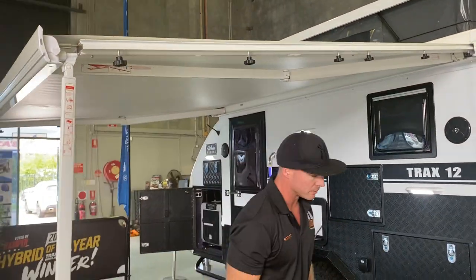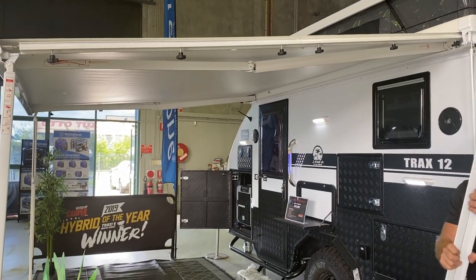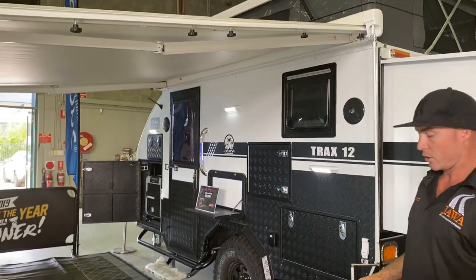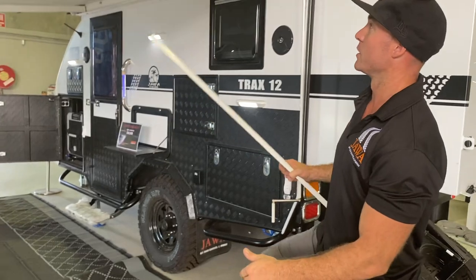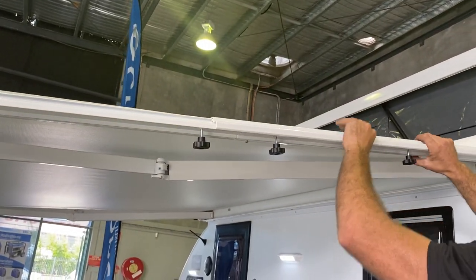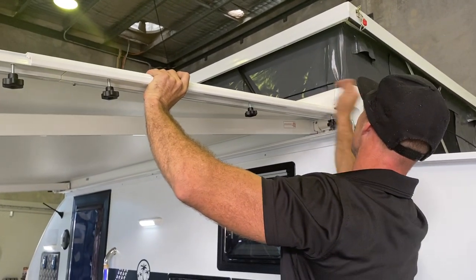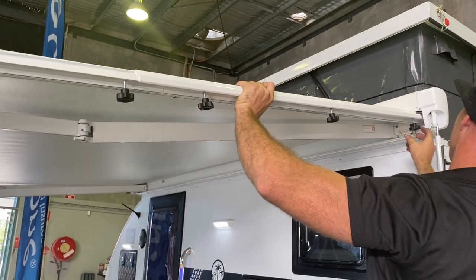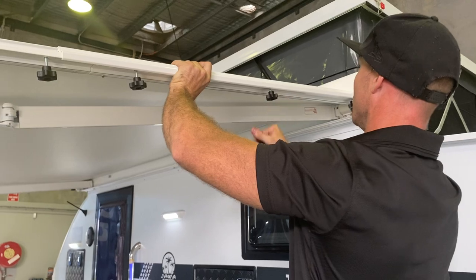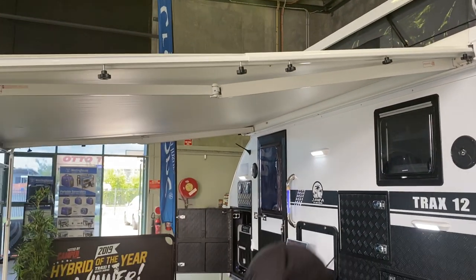Now it's all locked into place. These jaws just lock in over the top — they've got a little grooving slot which slides in up here, so I like to have a step for this one so I can see above what's happening. I lock it in and over; you do have to give it a tap in to lock it in. Then slowly come along — lock one in, lock the next one in, lock them all in.